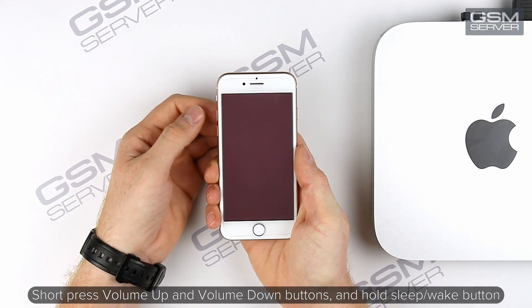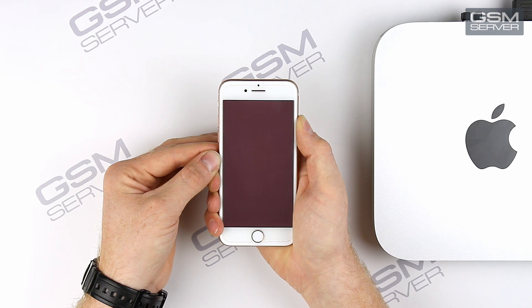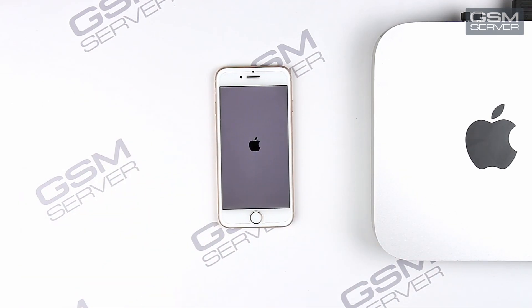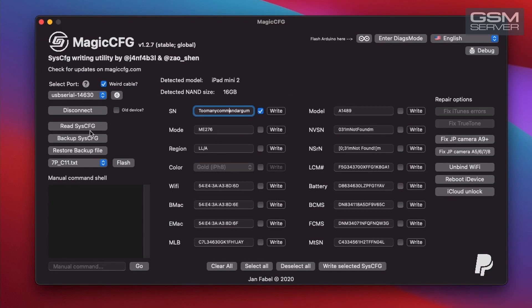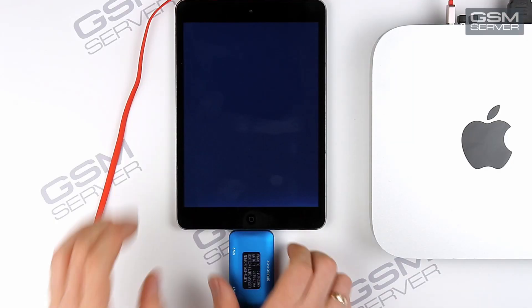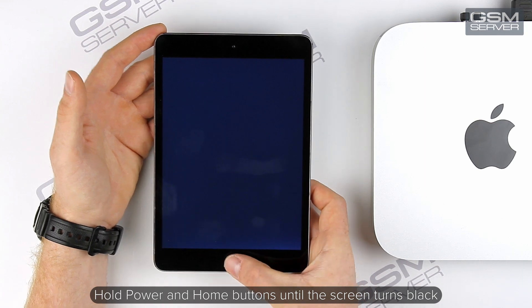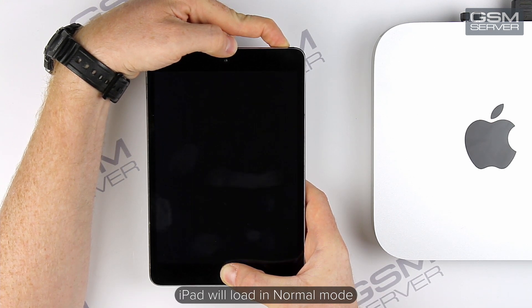Short press volume up and volume down buttons and hold the sleep-wake button until the screen turns black. Now the phone will load in normal mode. Now let's read NAND memory on iPad Mini 2. Hold power and home buttons until the screen turns black. iPad will load in normal mode.